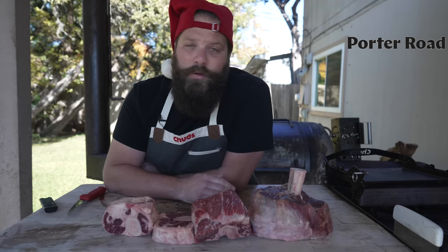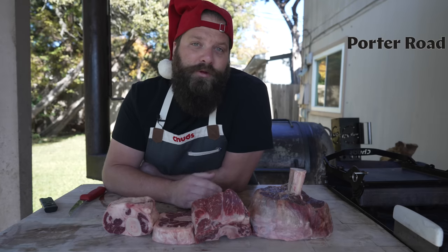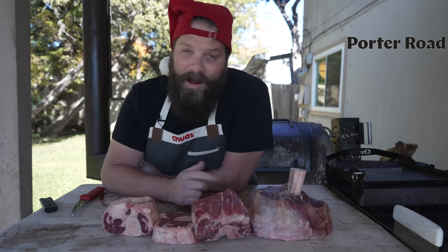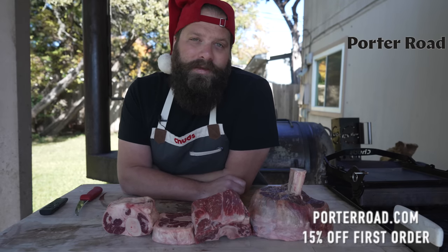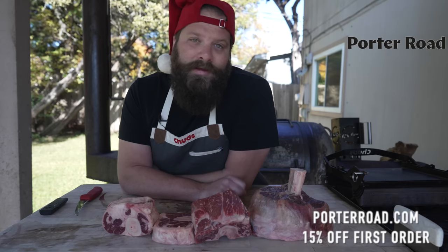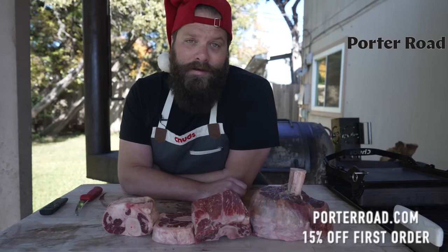The best part is you can shop à la carte, picking and choosing individual cuts you want, or sign up for different subscription services where they'll ship boxes right to your door. They also have a curated page with everything that I like to cook that I highly recommend checking out. If you're looking to get some high-quality meat shipped right to your door, head to porterroad.com to get 15% off your first order — I'll have a link in the description. Thank you, Porter Road.